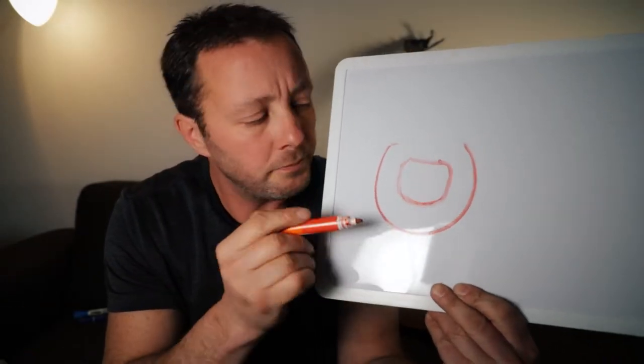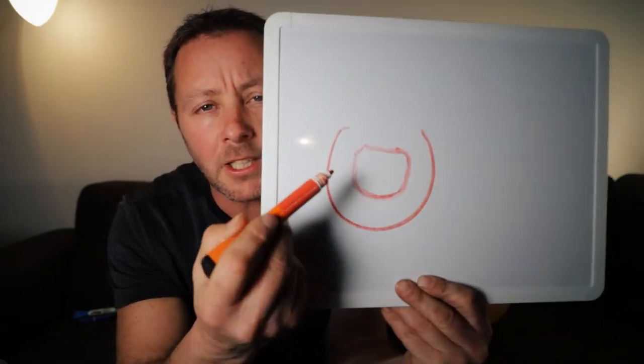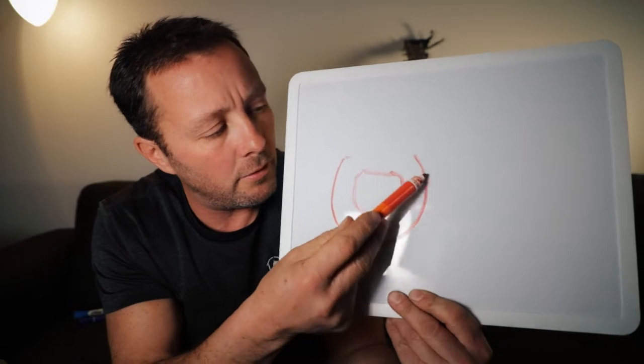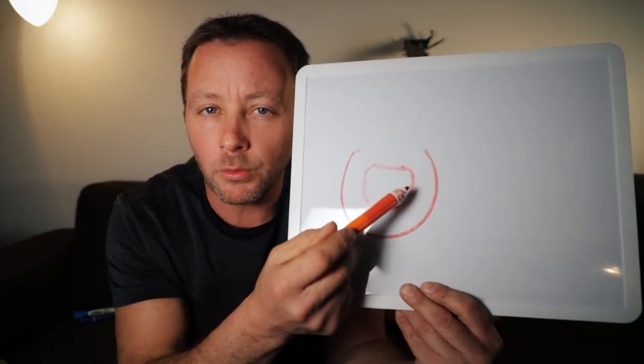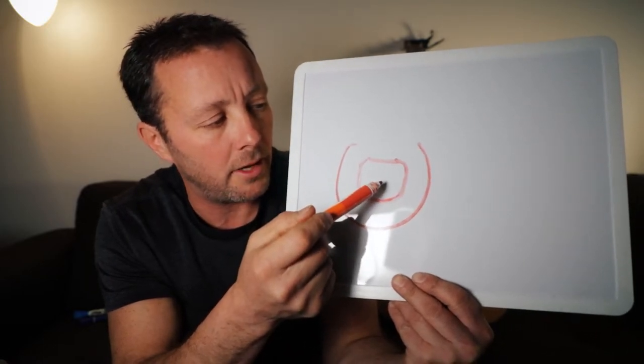So we're looking at the bottom of the hoof, and this is the hoof wall, and if we had an x-ray we'd kind of see inside — and this is the coffin bone. The wall should mirror what the coffin bone is sitting there as.